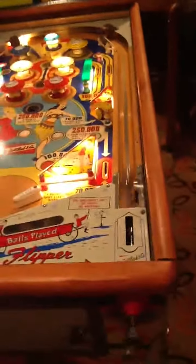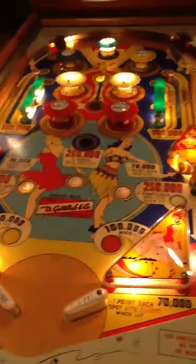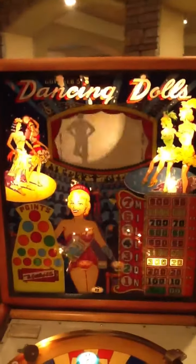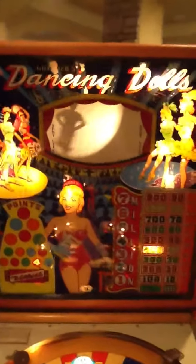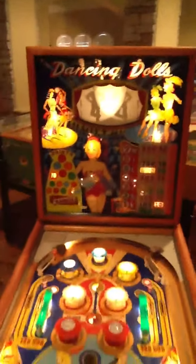Here it is — 1960 Dancing Dolls. I'm going to try to demonstrate it a little bit so you can see the animation in the head. I'm going to go ahead and hit some of these targets. Here's the left one — and when I'm doing that, you can see the animation. I'm going to do the right one. Everything just works really good.